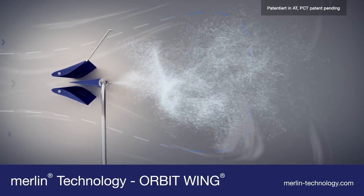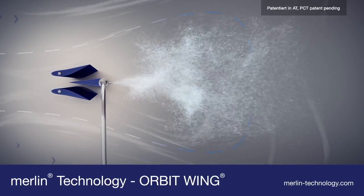The Merlin Orbit Wing system can be easily integrated into any ventilation system. Merlin Orbit Wing.